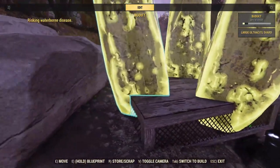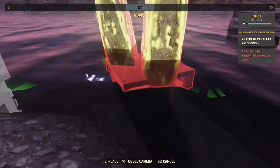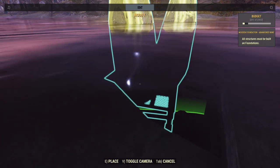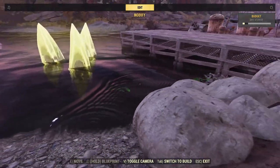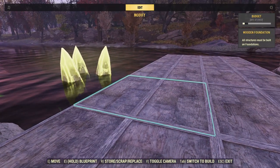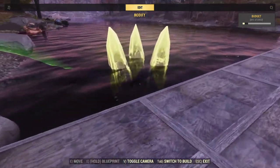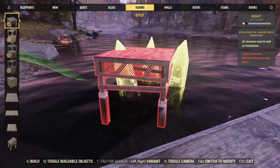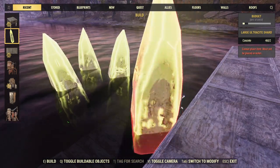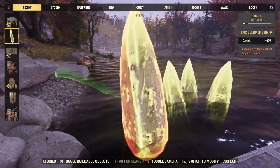But once you've got that down, you can do stuff like this. Let's say I like these Ultracite and I want to put them down in the water — I could just come down here, find a spot for them, and there we go. I've got this now as a decoration. Maybe it's a sunken plane, maybe I've put some other object on this, but now I've got this interesting little decoration that you cannot normally place in water.